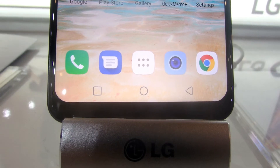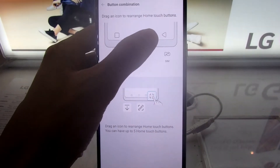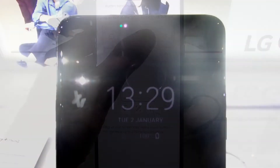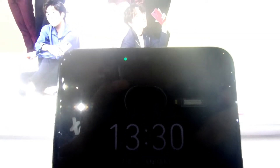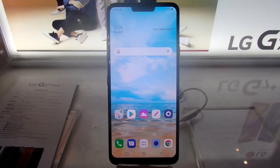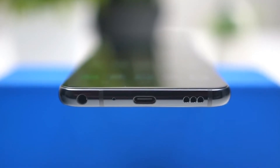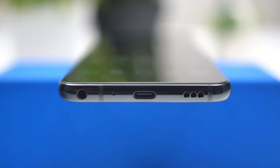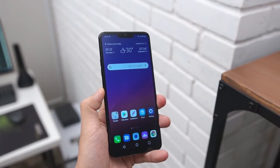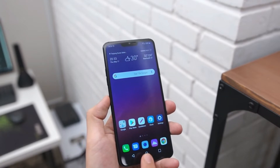Di depan, ada tombol navigasi di bawah layar yang bisa dikostum sesuai keinginan di aplikasi pengaturan, earphone yang bisa digandakan sebagai speaker, kamera depan, beberapa sensor, LED notifikasi, dan layar kekinian dengan notch. Di bawah, ada 2 garis antena, speaker, USB tipe C, microphone, dan 3.5mm headset jack. Di sebelah kiri, ada tombol khusus ke Google Assistant yang lebih pintar dibandingkan Bixby dari Samsung. Sayangnya, tombol ini tidak bisa dikostumisasi. Selain itu, ada tombol volume yang terpisah.